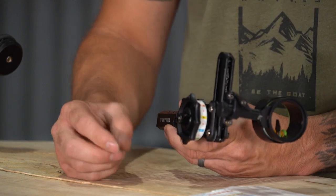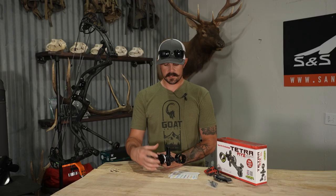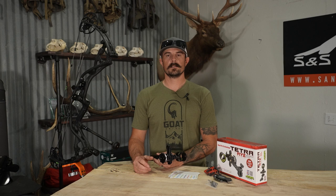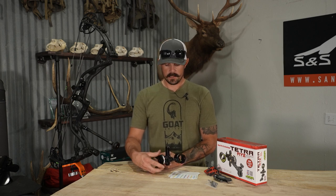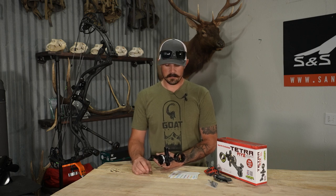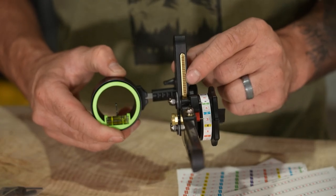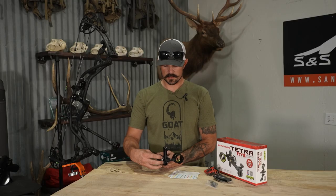As far as making adjustments on this sight, it's very easy — you just have this locking nut on the side, and once you loosen it, you can dial out. This is probably one of the smoothest moving up-and-down elevation rails that we sell here at S&S. Everything is built very strong, all machined aluminum, and then you have this brass guide system — high-end materials and ultra smooth.